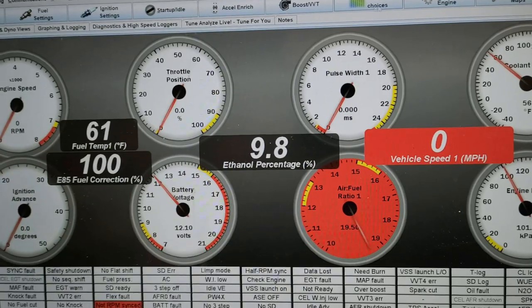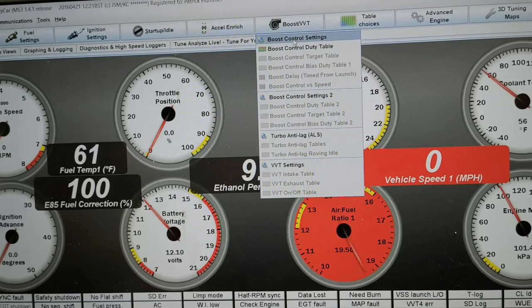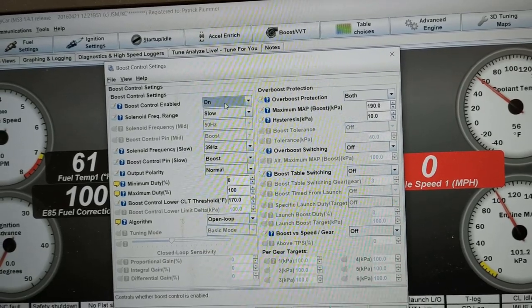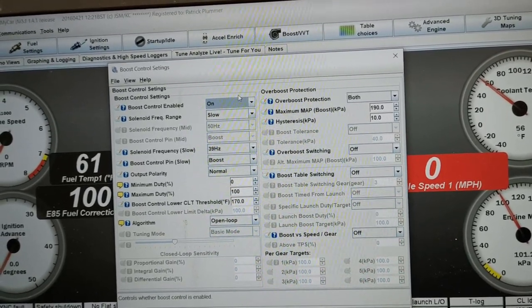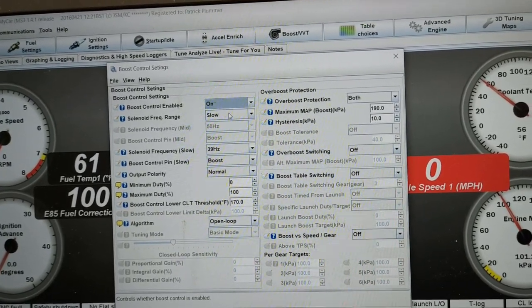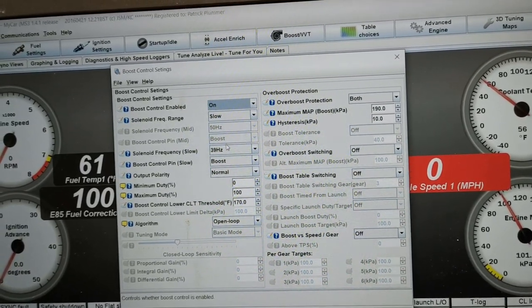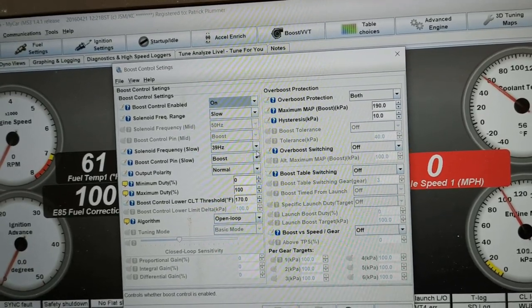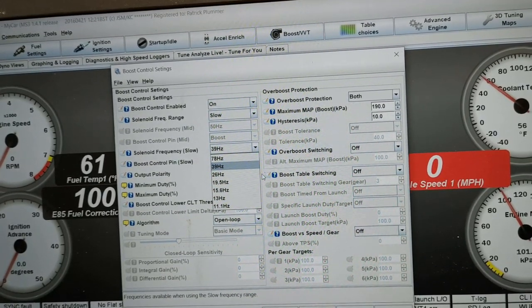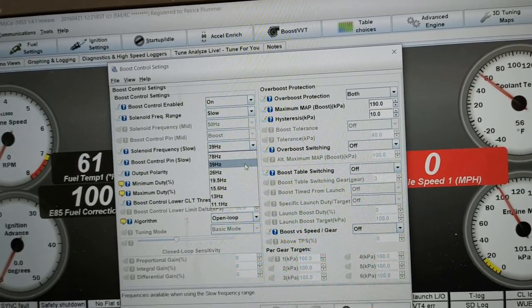First, we're going to come up here to Boost and VVT, and Boost Control Settings. We're going to turn this to on. If it isn't already on, you will need to power cycle the ECU. We want to select our frequency range — for this particular solenoid it's slow, and somewhere in the 39 Hz range is the frequency we want, somewhere between 26 and 39. We'll leave it at 39.